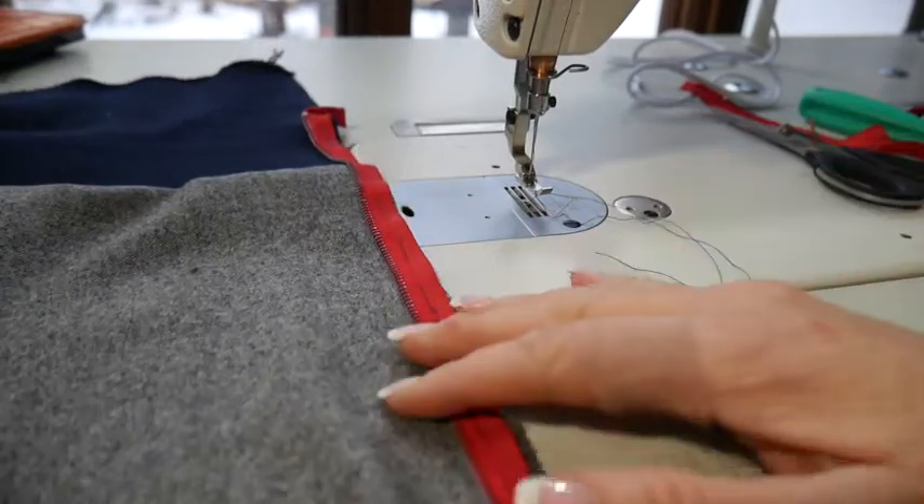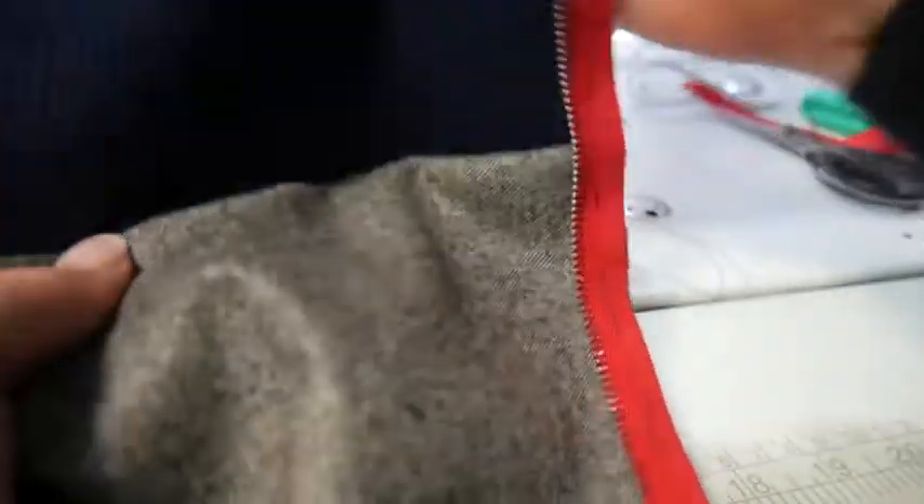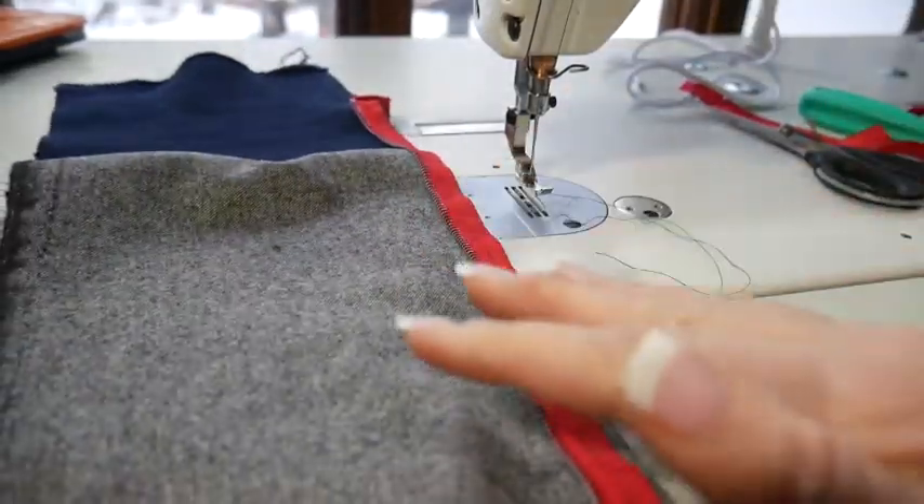The first step you're going to want to do is join your rib knit to your main fabric with your serger in the back, right sides together, and then serge it. You're going to do that on the top and the bottom before you start to apply your zipper.